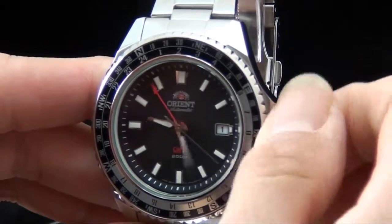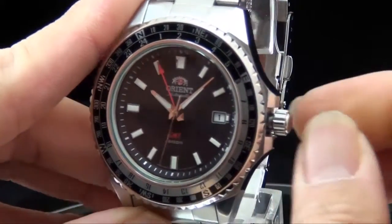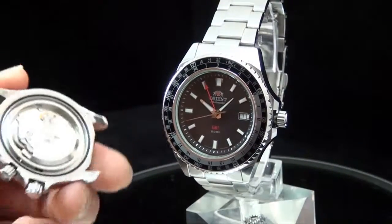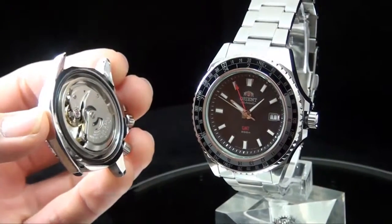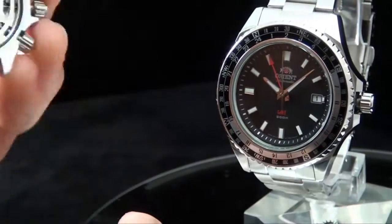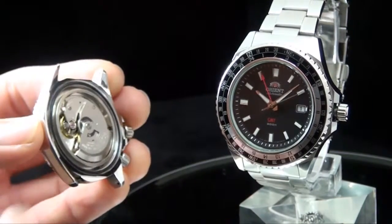This is a mechanical watch — that's why it says 'automatic' underneath the Orient logo on the dial. It uses a mechanical movement, not a battery — nothing other than a spring. The most important thing I want to show you is this oscillating weight right here. It moves naturally when the watch moves, and that winds the spring. The spring powers the timing device, and because the timing device is working, you can read the time.